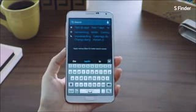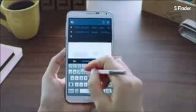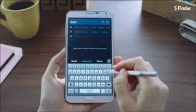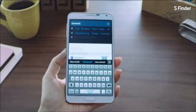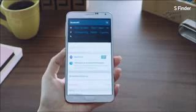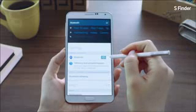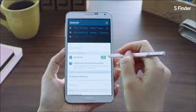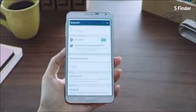Another cool feature lets you search within help and settings. Say I want to activate Bluetooth on my phone but I'm not sure where to find the settings menu. I'll search for Bluetooth, and I can easily find the settings menu and even turn it on right within S Finder. It's just that easy.